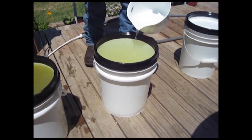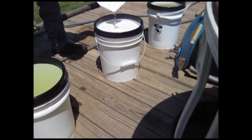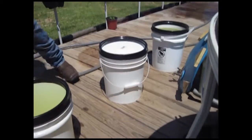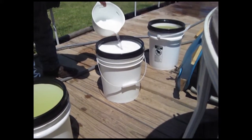Here we're mixing up two different blends. The first two buckets are the universal grow blend formula, and the second is the big bloom formula. The bloom formula is for anything that has flowers — your fruits, strawberries, tomatoes, cucumbers, peppers, and things like that, as well as flowers.